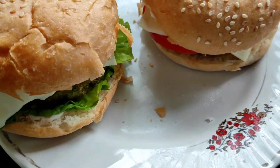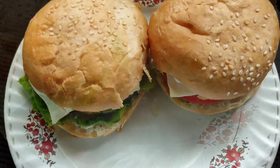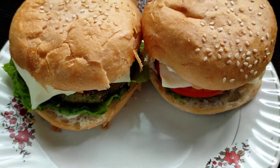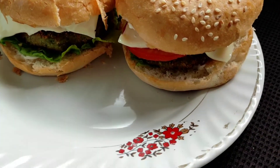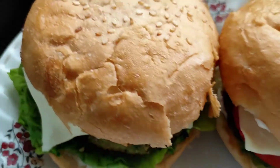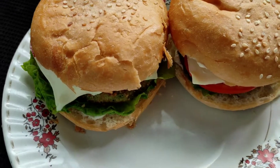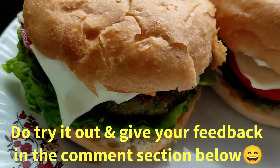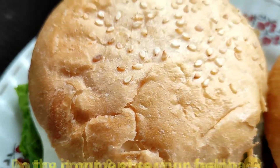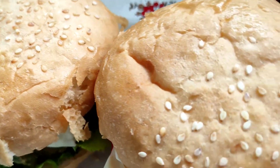Our delicious looking chicken burgers are ready. We can have them as a brunch, at tea time, or as a snack. Hope you all have liked this recipe of mine and if so, do give it a try and enjoy these burgers with your family, friends, and relatives.